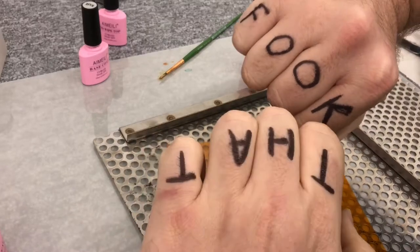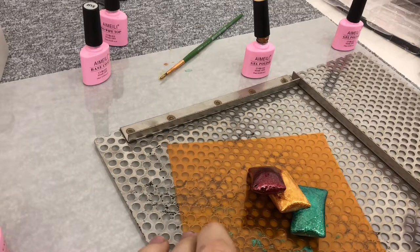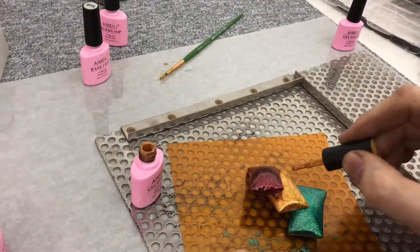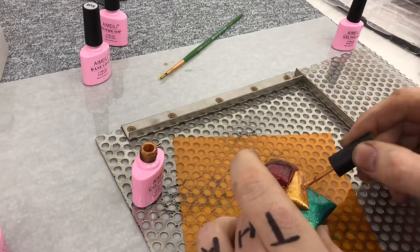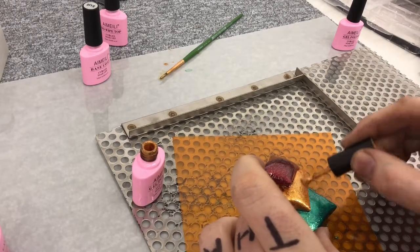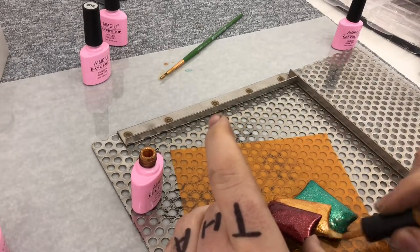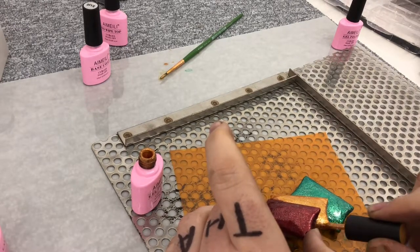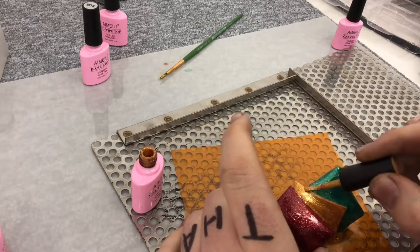I should explain why I have 'fook that' written on my knuckles. My friend Jason was talking on Facebook about getting hand tattoos. He's a barbecue chef and I said he should get 'meat' and 'fire' tattooed on his fingers. He replied 'fook that' and I had a Sharpie nearby, so I thought I'd see how it looked. Now I have 'fook that' written on my knuckles. Nearly done on this — it's all looking rather good.